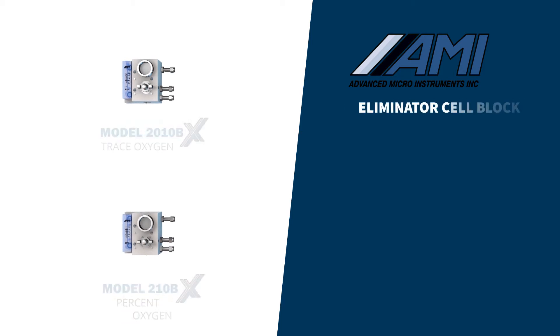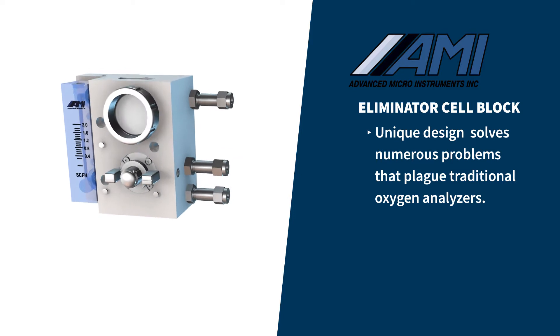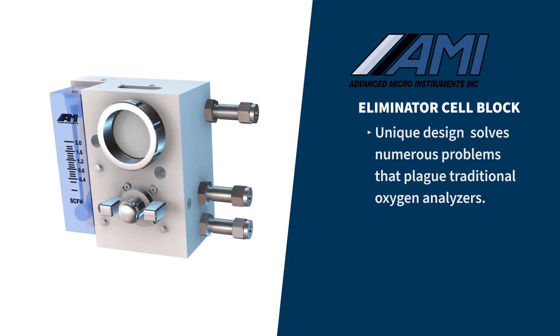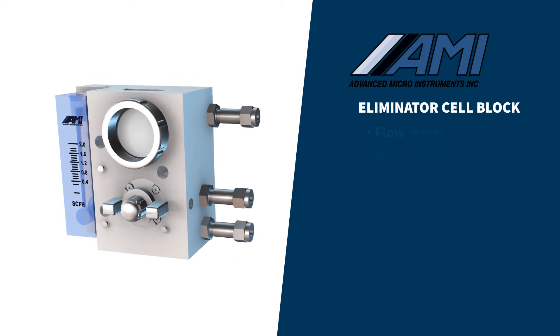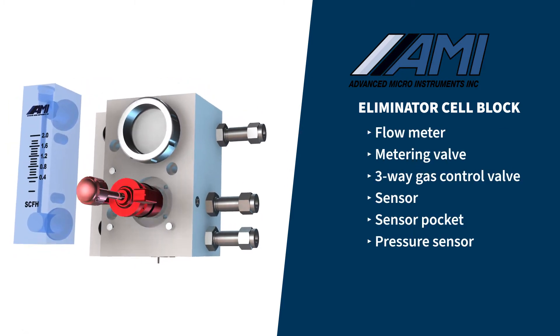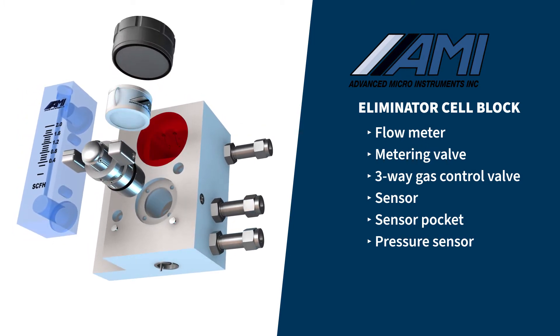At the core of AMI's BX Oxygen Analyzers is the patented Eliminator Cell Block. AMI's unique design solves numerous problems that plague traditional oxygen analyzers. The Eliminator Cell Block combines all of the analyzer's critical sample handling components, including a flow meter, metering valve, three-way gas control valve, sensor, sensor pocket, and pressure sensor,